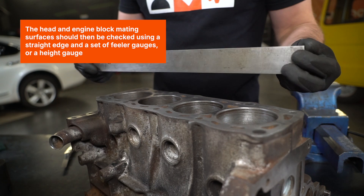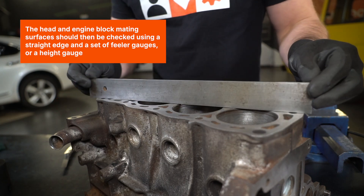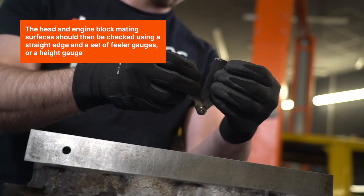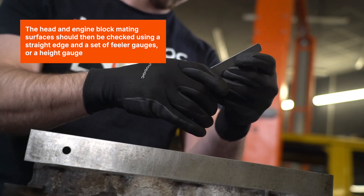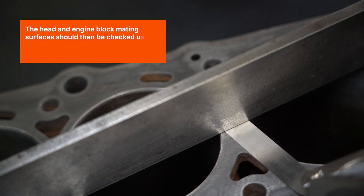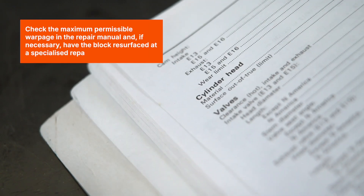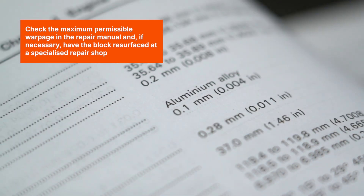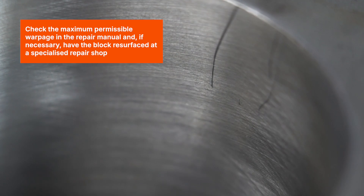The head and engine block mating surfaces should then be checked using a straight edge and a set of feeler gauges, or a height gauge. Check the maximum permissible warpage in the repair manual, and if necessary, have the block resurfaced at a specialized repair shop.